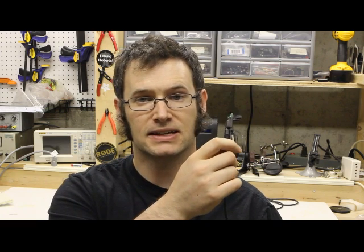Welcome to Tech Photo Blog. This is episode number nine. This week I'm going to be talking about the PhotoGate sensor.